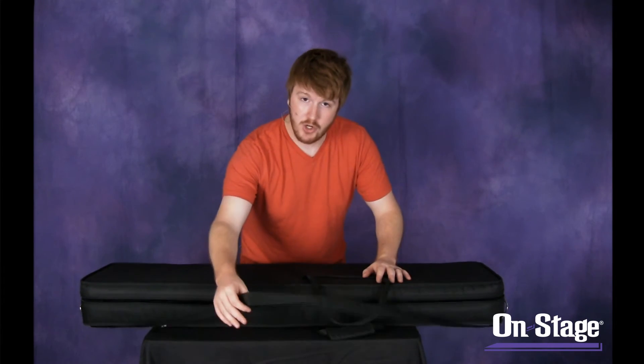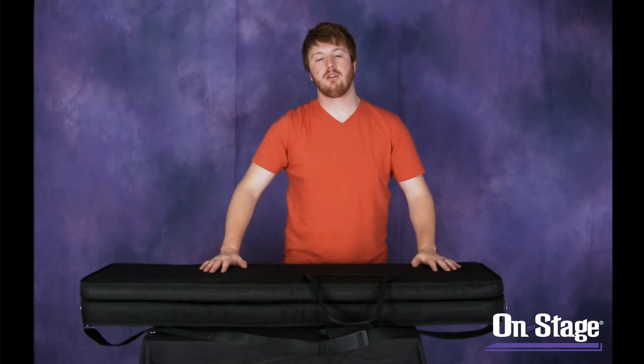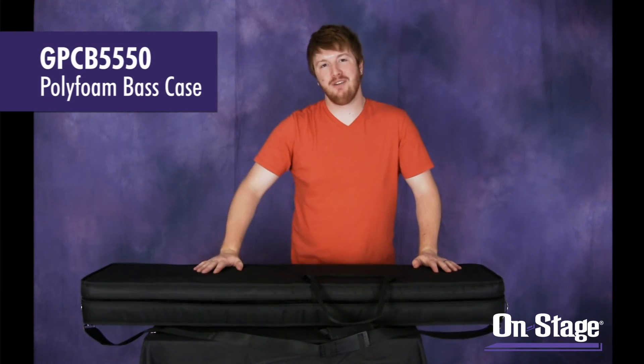It also has two carrying handles or a shoulder strap so you can travel in whatever comfort style you need. I'm Jeremy at On Stage Stands, and that's the polyfoam base case.